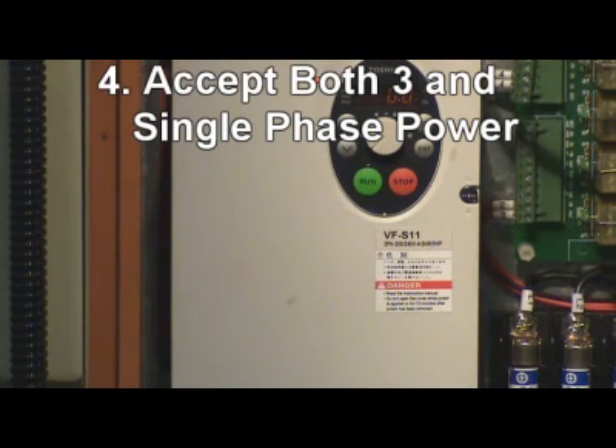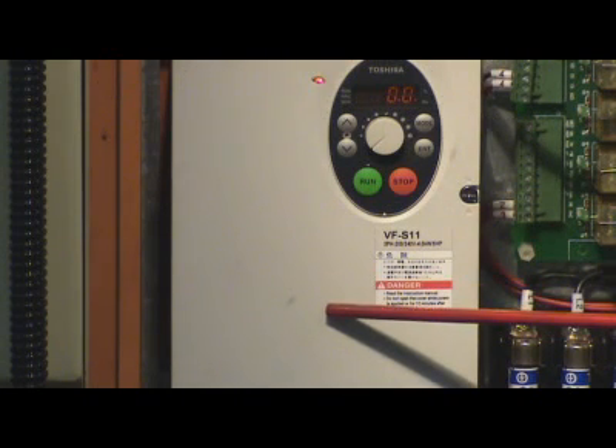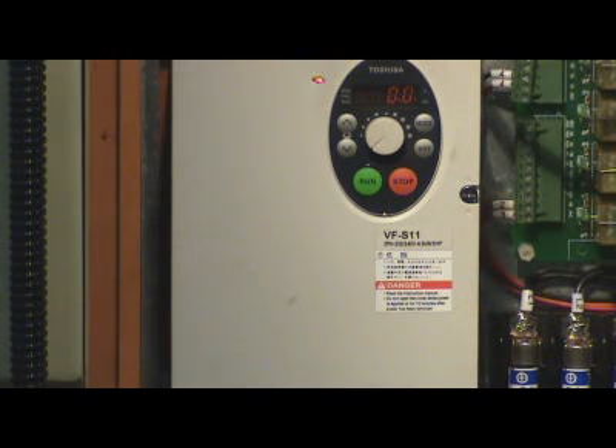4. E-Laf can run on both 3-phase and single-phase power. Acer E-Laf will not lose torque, even when run on single-phase power.